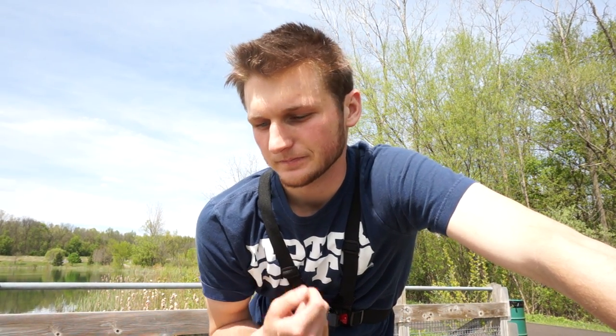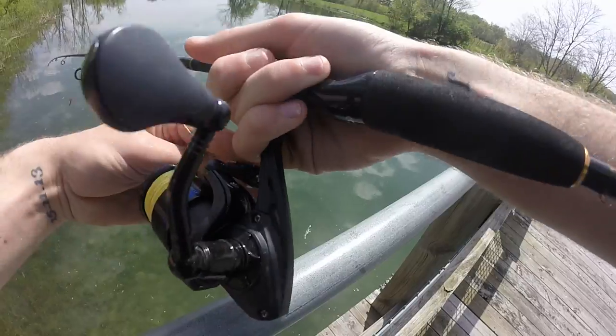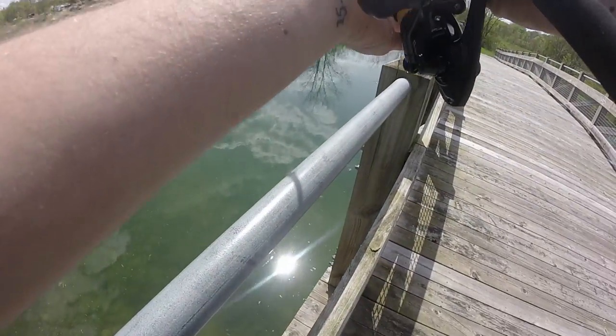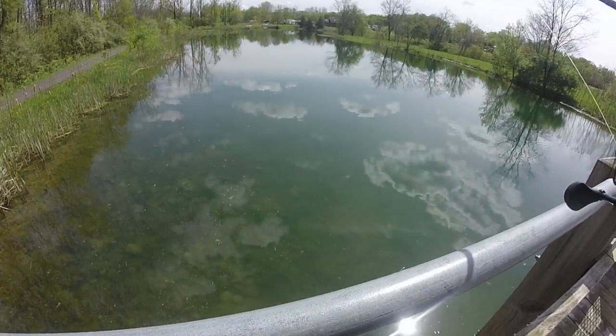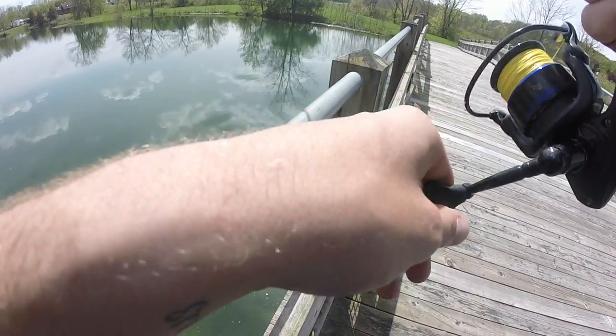I've already seen a lot of bass walking up and down the bank, so we're just going to get on some fish. I only have one drop shot hook and one drop shot weight, so hopefully I don't get myself in a situation where it messes it up. But if I do catch a fish, if it's big enough, I don't think I'm just going to be able to flip it up on top of this dock — we're on top of this bridge.